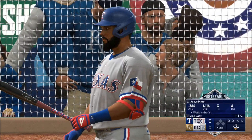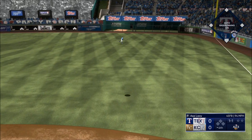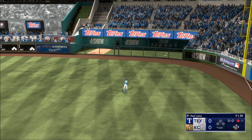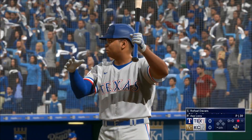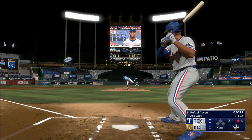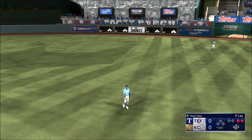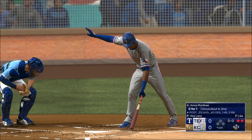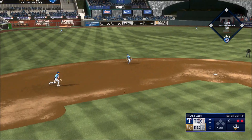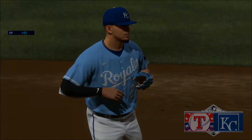Back here at Kauffman Stadium. That one hit to right — Keanu sizing this one up, makes the catch, one gone. Rafael Devers up to bat, one down, bases empty. Devers hits that one — Olivares racing over to make the catch. Now a batter — Amos — swing and a ground ball out to short. Adamas with the throw to first and it's a 1-2-3 inning.